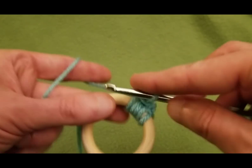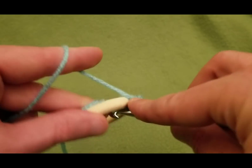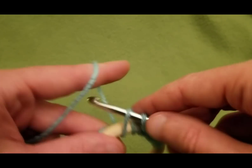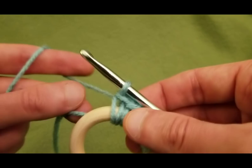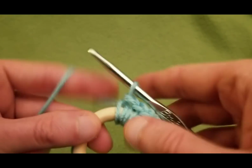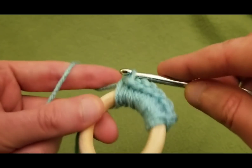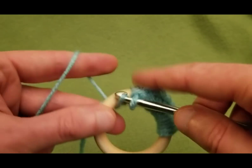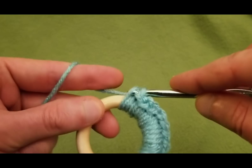You have your slip stitch and your chain one. Now just do single crochets all the way around. What helps is crocheting over that tail so it's not going anywhere and it'll be easier to deal with later. Going in underneath that tail into the ring, grabbing your yarn, pulling through both loops — like so. Do the exact same thing over and over. You may need to practice a little to get the hang of it because it is a little bit fiddly, but once you get going, you're good. And of course you can swap colors or do really whatever you like.